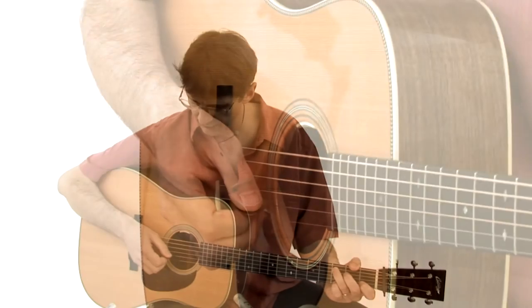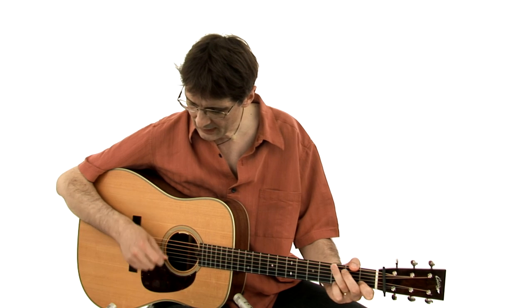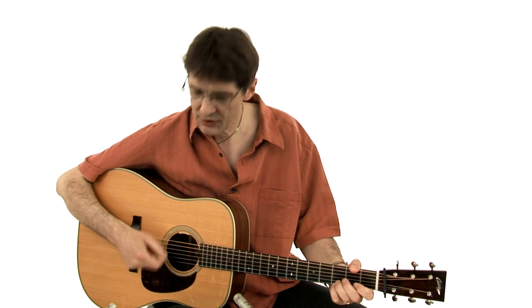Be aware of all these little details that are not so little after all. I think it is good to spend a fairly good amount of time practicing the right hand and making it solid, even, and strong.